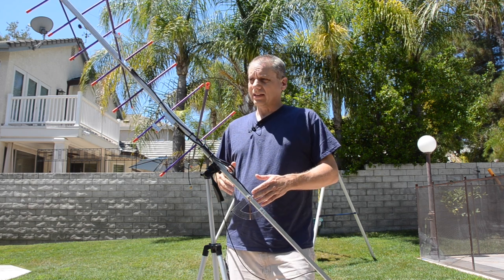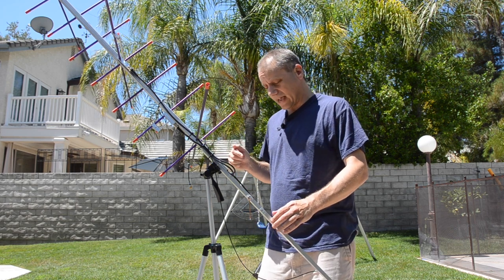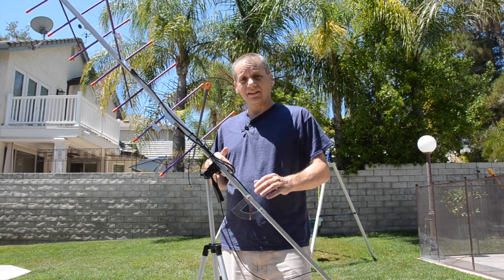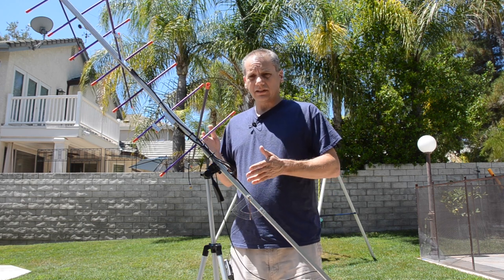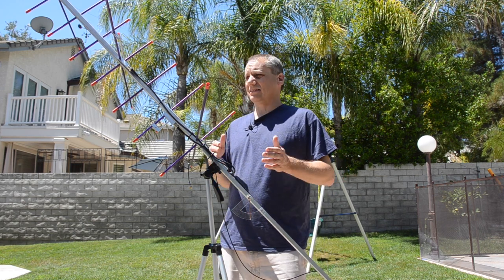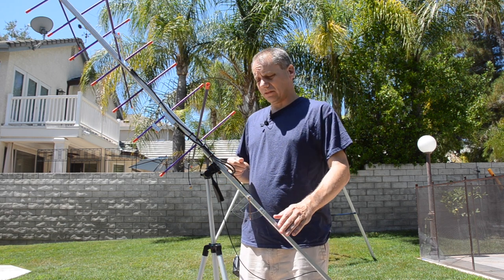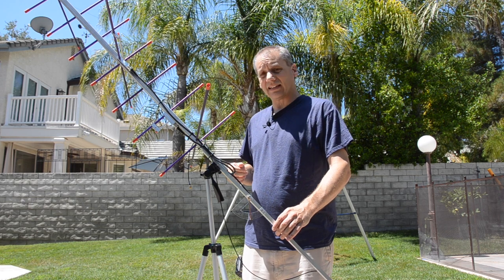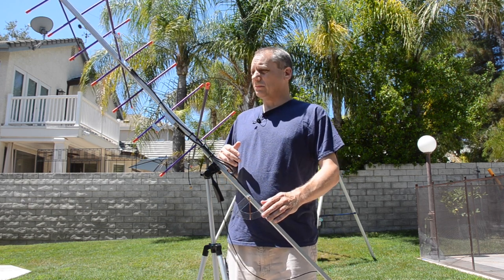I'm using the Aero antenna here. You can find it online and I'll add a description and link below. A few words about it: it's a nice, comfortable, light size and weight — especially for satellites, though you can use it for other purposes as well.